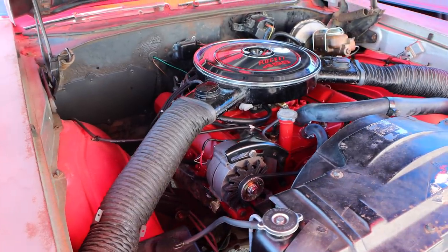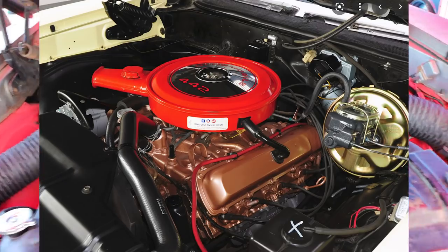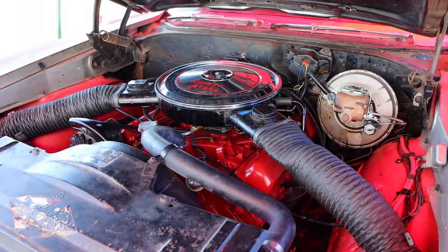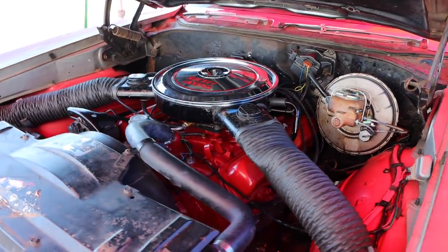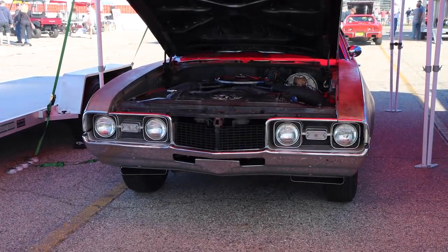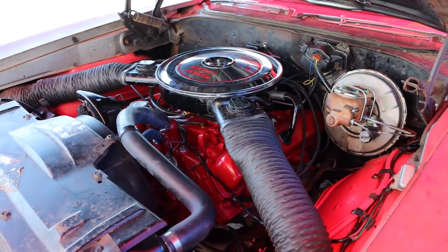Looking at the engine, you might think that the owner painted it the wrong color. Why isn't it bronze like the 400 in the 442? Actually, this is the correct color. Oldsmobile did that on purpose because they wanted to set it apart from the 400 — they wanted people to take one quick glance under the hood and know that the Hurst Olds is something special. Same thing with those red fender wells, but those would change for 1969.